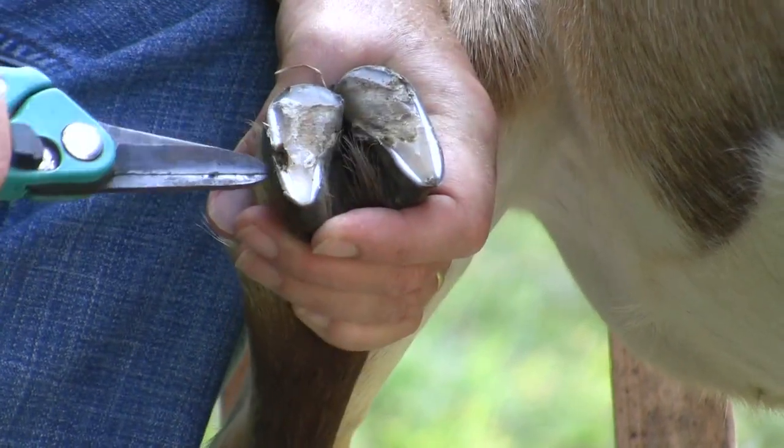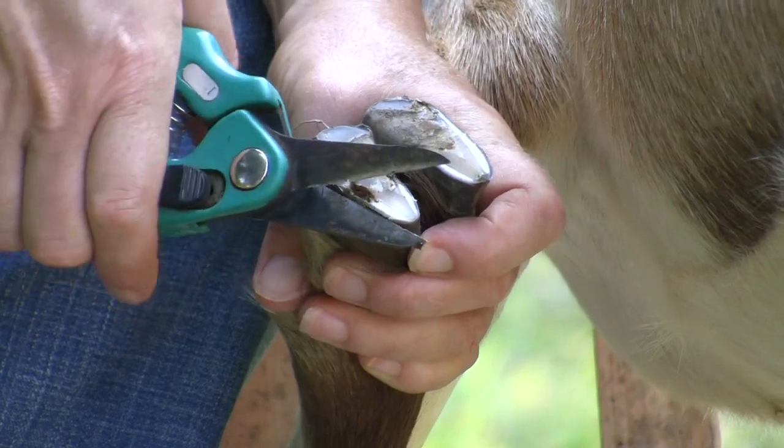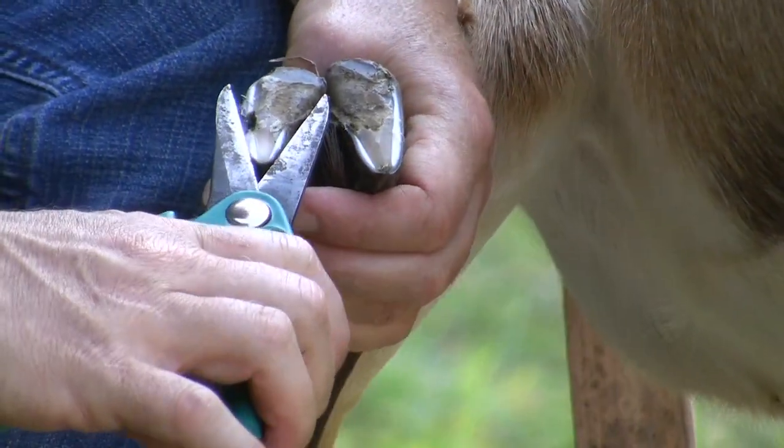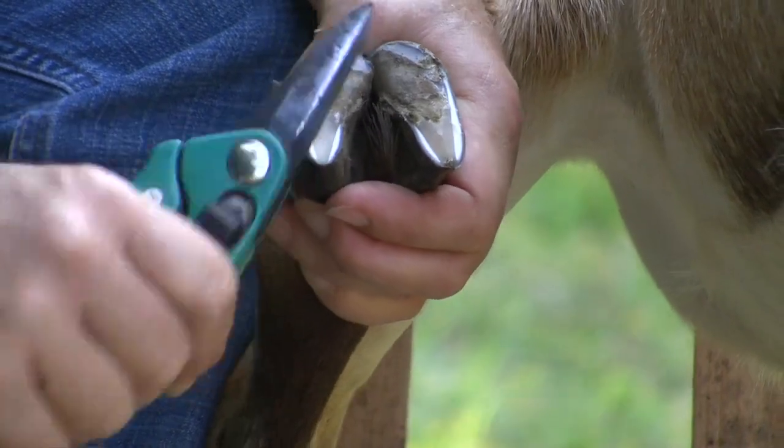This is actually a healthy hoof. She may have just stepped on something and broke part of her hoof. You are shooting for a nice, relatively flat sole with no dirty pockets.